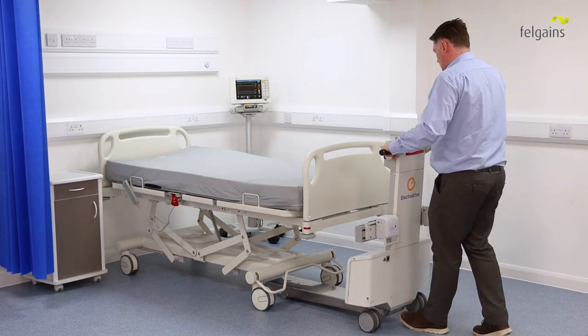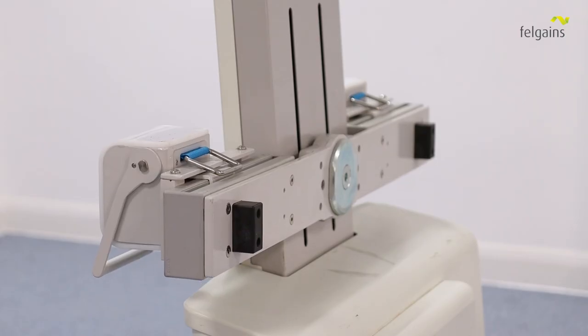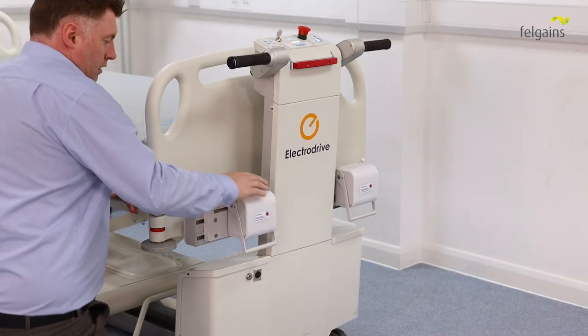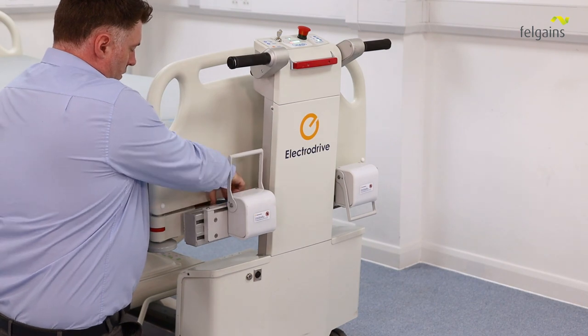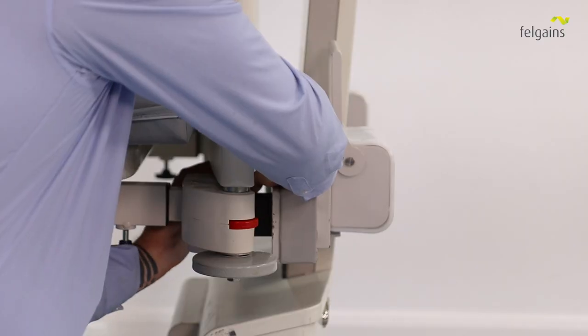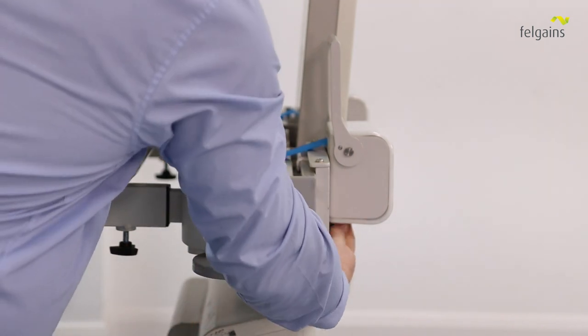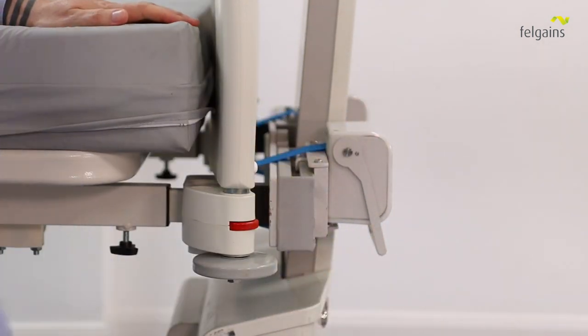Wheel the bed mover up to the bed or stretcher, then adjust the hitch height to match the frame of the bed. Next, undo the latch and pass the strap around the bed frame, placing the hook on the underside of the hitch. Then pull the latch back down and the strap will tighten.